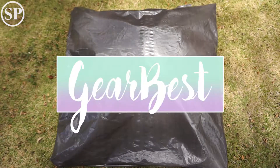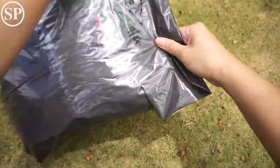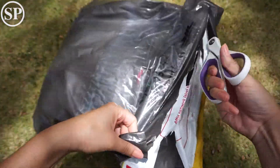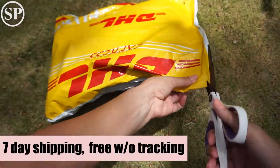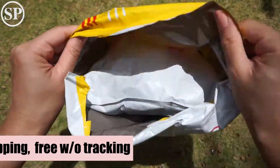Hey guys, I have a squishy review package from GearBest.com and let's get started. Shipping took seven days to get here and it's free without tracking, but you can add tracking if you want to.